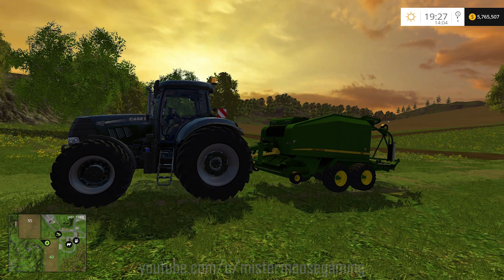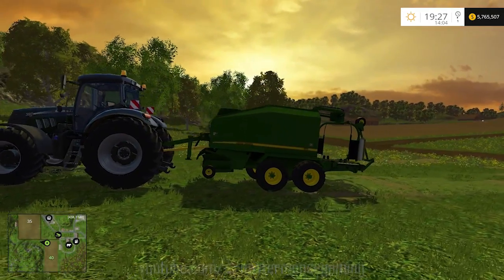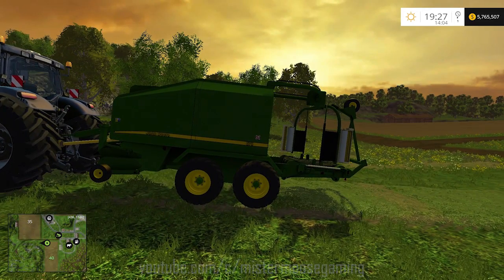Hello farming friends and welcome back to another edition of Farming Simulator 2015 with me, your old buddy, Mr. Moose. We're back on our beer and home farm for another mod showcase today, and this time we're taking a look at the John Deere 678 Bail Wrap Combo.